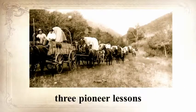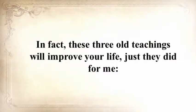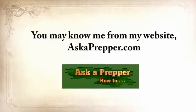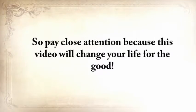He's also going to share with you three pioneer lessons that will ensure your children will be well-fed when others are rummaging through garbage bins. In fact, these three old teachings will improve your life just as they did for me immediately once you hear them. My name is Claude Davis. You may know me from my website, askaprepper.com, or you may have seen my warnings in the media, but few of you know me personally. My story is emotionally heavy, with struggles and disappointments, but also with a faith in God and a strong will to survive that finally led me here.